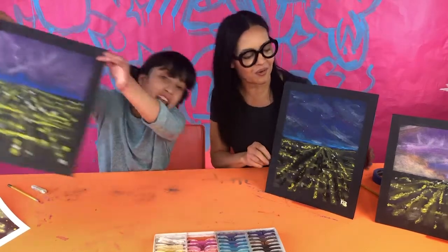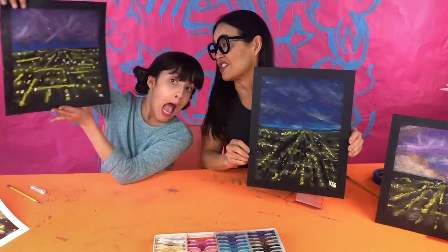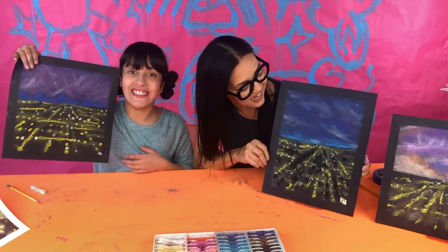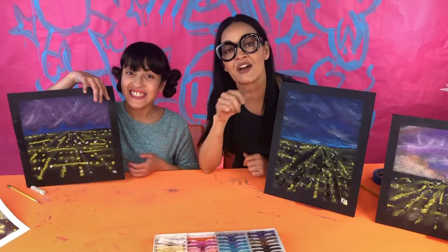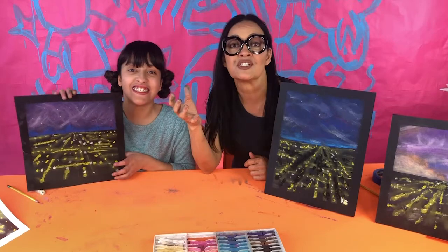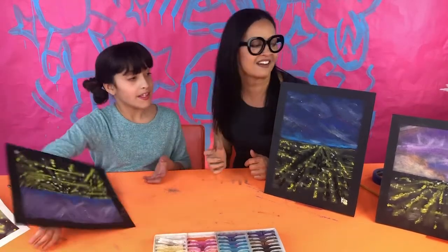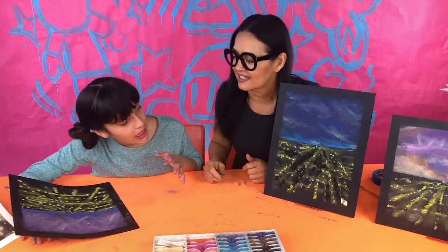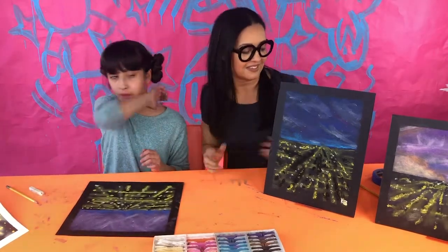This is a pretty easy project and I think all ages can do it. Send us a picture of how yours turned out — I want to see what color skies people chose, who did a rectangle, who did a square. Lily's looks kind of like a galaxy, and mine looks windy!